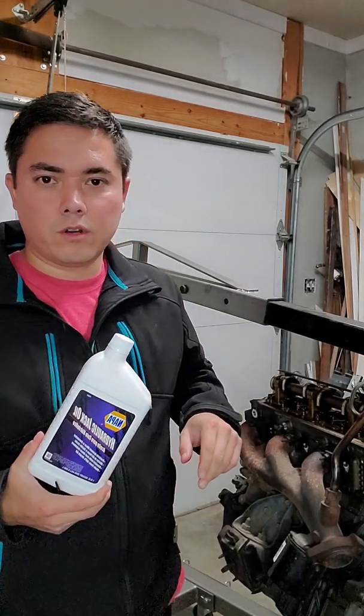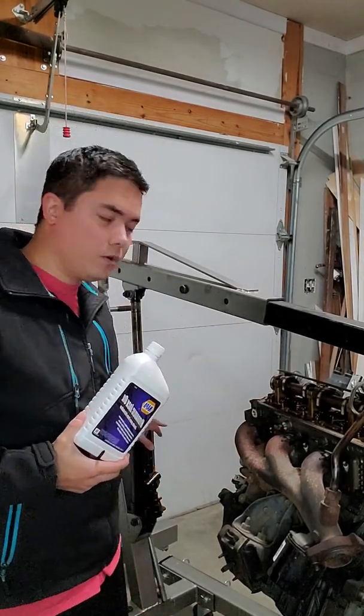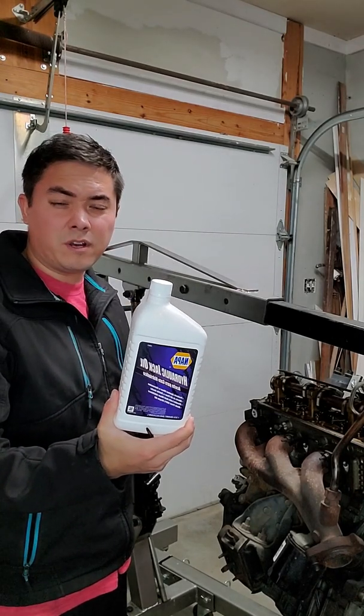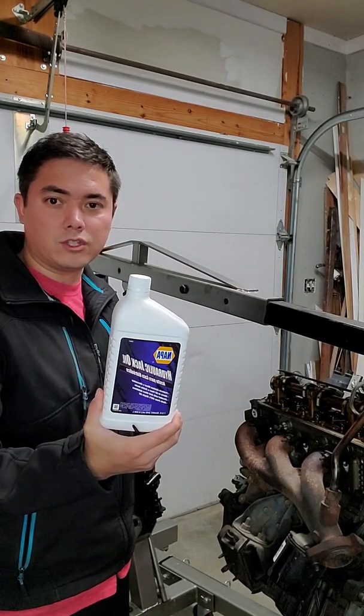What we're going to do is fill the jack up with this jack oil and then see if that fixes it. Let's do this.